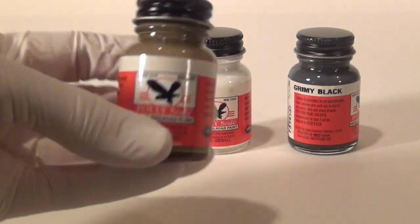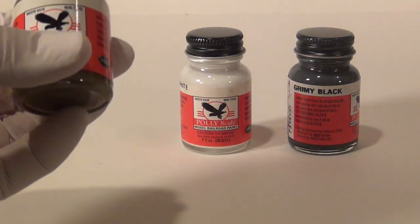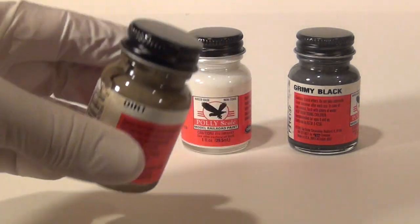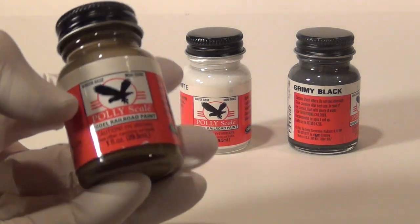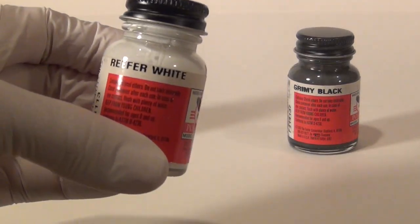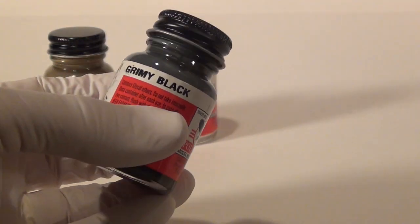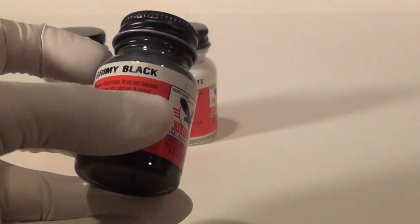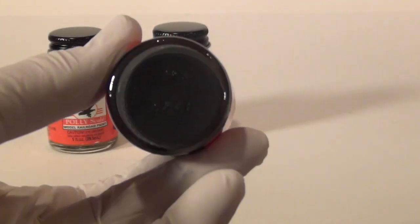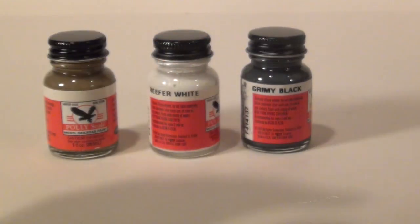The next item is plain old model paint. This happens to be Polyscale model railroad paint — I'm not sure you can still get it, so you might have to use Testors. You want something that's kind of a brown — this is called Dirt, kind of a dirty brown. You'll use this to highlight the dirt on the bottom of the car. You also want white — this is Reefer White — which we'll use to dry brush and pull out the highlights. And then Grimy Black, which is a lighter black — not pure black, so it looks kind of dirty and grimy, exactly what it says. Find something close in Testors or mix black and white for a dark grayish black.